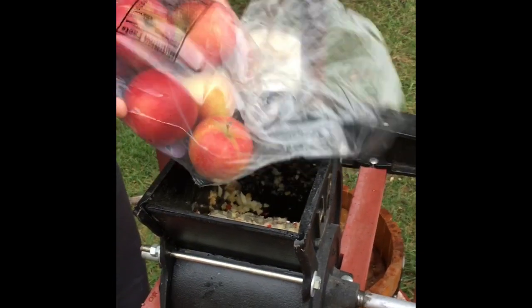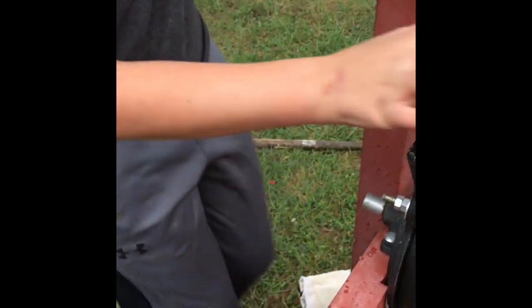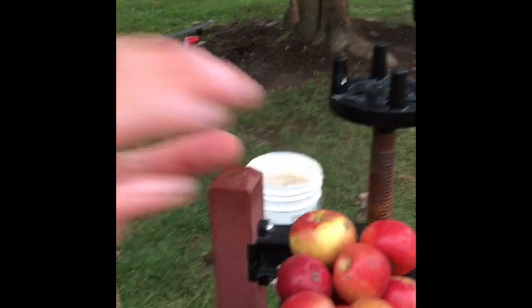It's a three pound bag of apples. I'm going to demonstrate how fast it chews through. Okay buddy, you hold this while I...